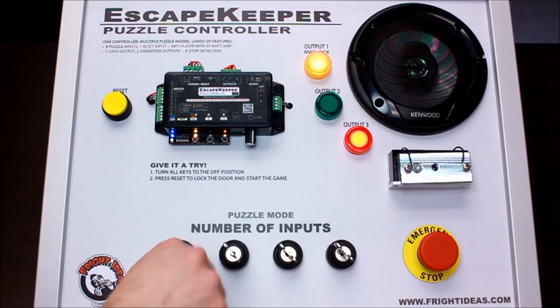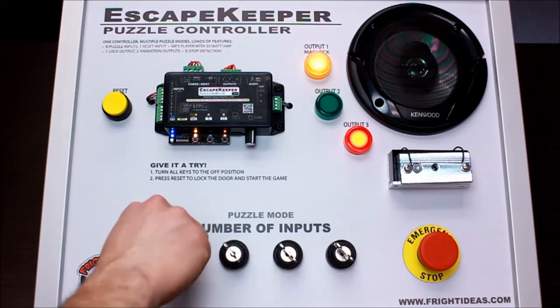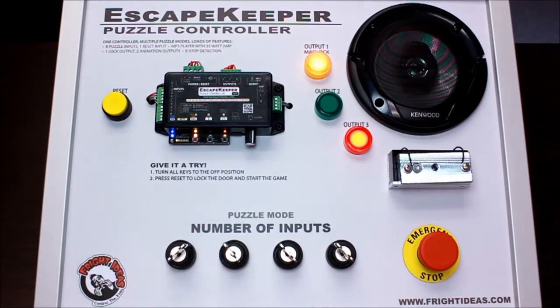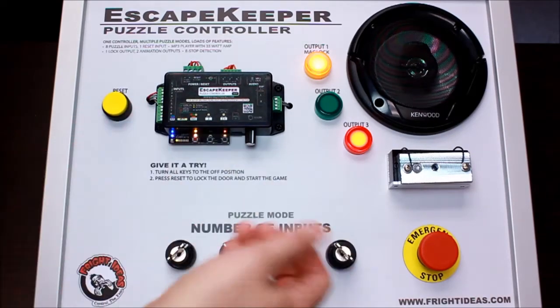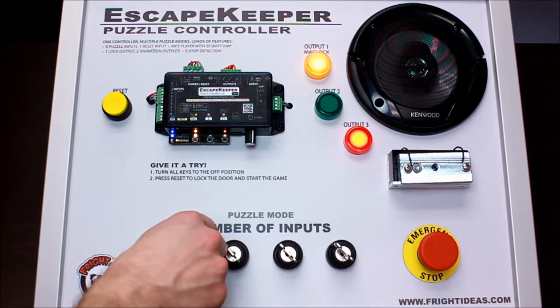As you can see, the mag lock is now locked. Once we find one of the keys and put it in and turn it, you could have a message play — maybe 'you've found one key.' That only plays once.